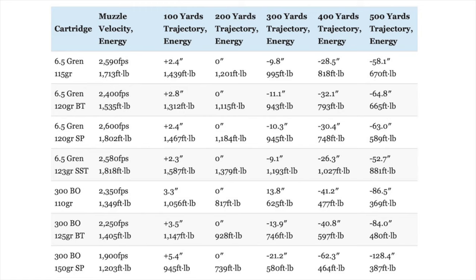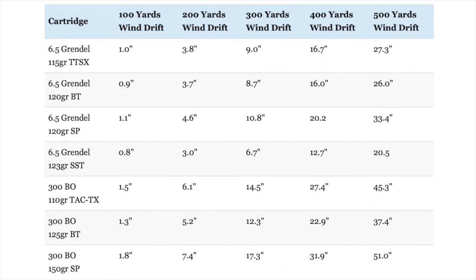While I wouldn't describe the 6.5 Grendel as an especially flat-shooting round, it still has a significantly flatter trajectory with less bullet drop at all ranges. Once again, the 6.5 Grendel handily outperforms the .300 Blackout in terms of wind drift at all ranges. That difference is especially pronounced when comparing that high-BC 123-grain Hornady load to the .300 Blackout and other 6.5 Grendel loads, because it's a fast loading with a really high BC bullet.